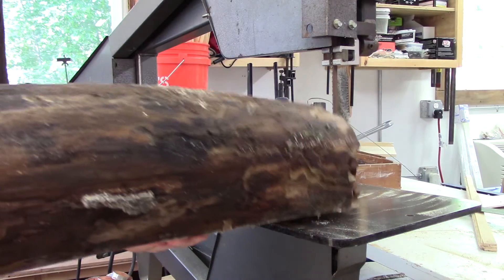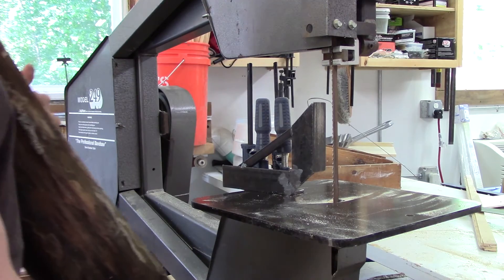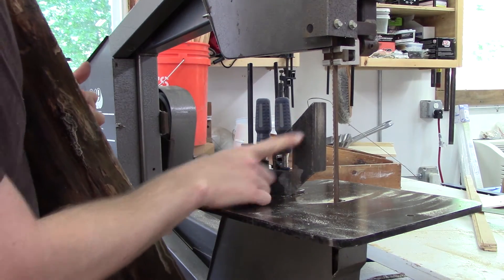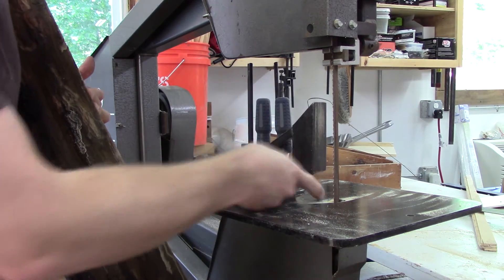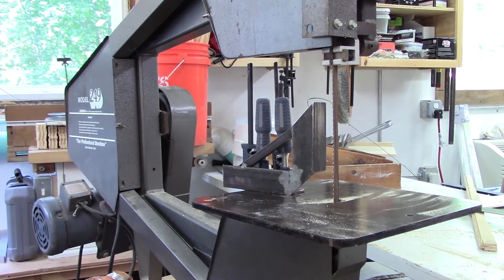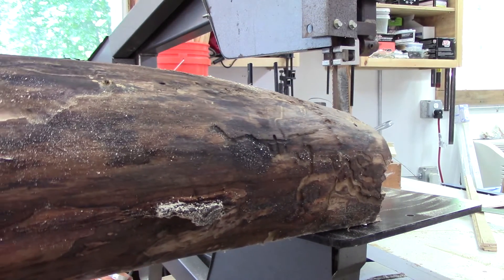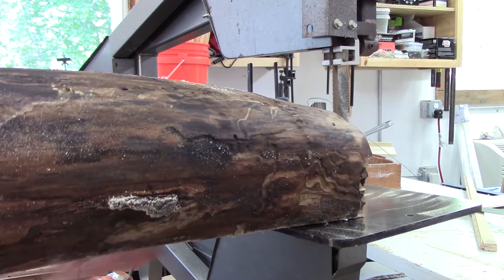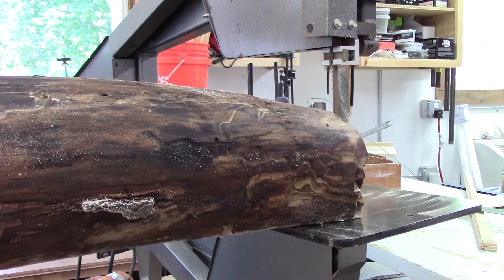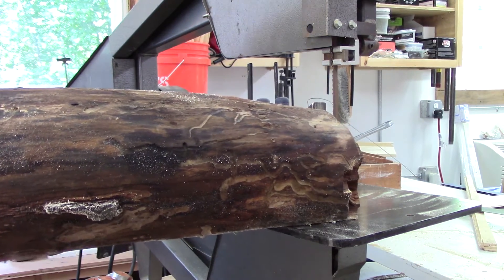You can never have too many clamps or right angles in the shop. This is a little bracket that I made up for when I'm doing welding. I can join two pieces at a right angle - just clamp the two pieces and then weld it. When you're welding, the heat causes things to distort, and if you don't have them clamped down, they can kind of spring back at you. You've got to hold things tight when you're welding. Anyway, let's see if this works.